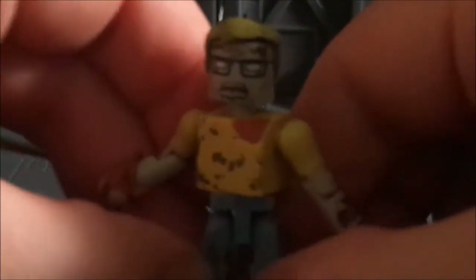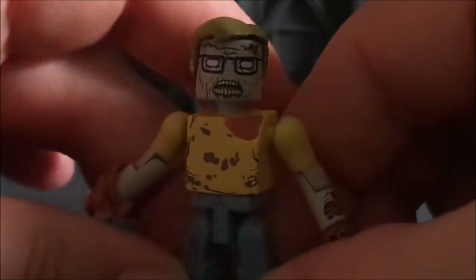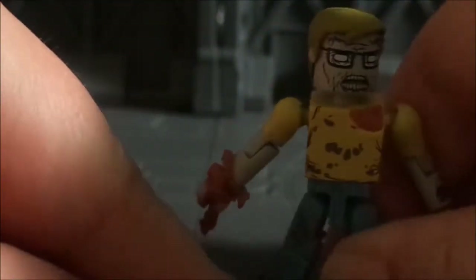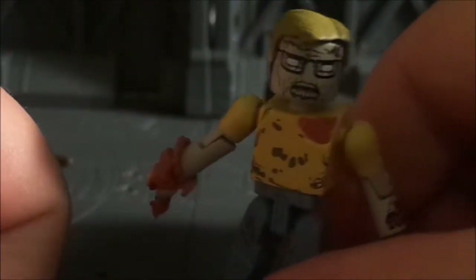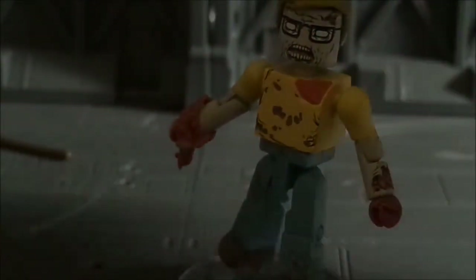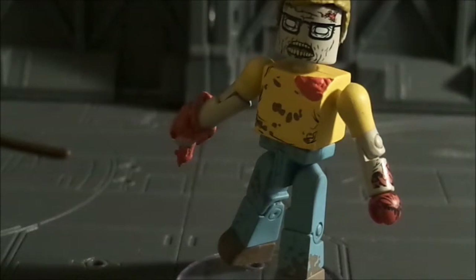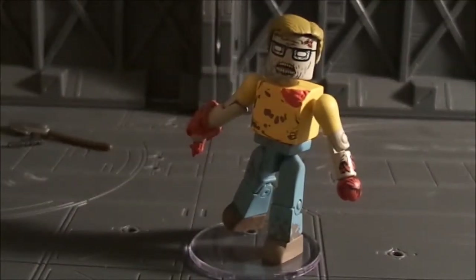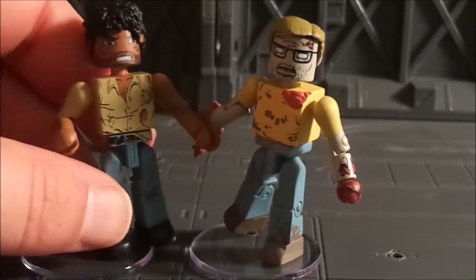Overall, should you get this pack? Yes. You get another zombie for your horde — or your zombie herd, whatever you want to call it — and he looks pretty awesome. I really, really like this zombie; I think he's a nice addition to the Walking Dead zombies. I think he goes well with Morgan; they both fit very well together.